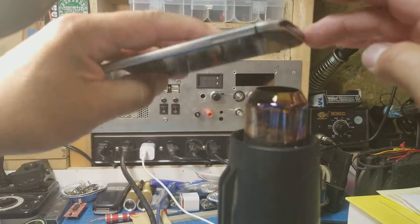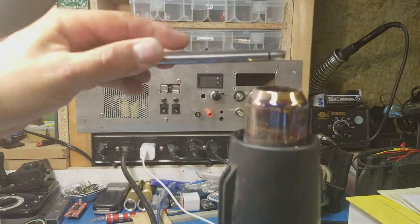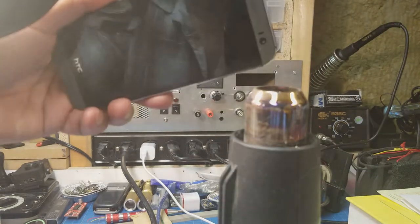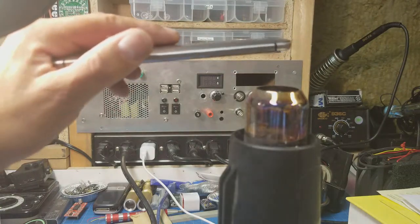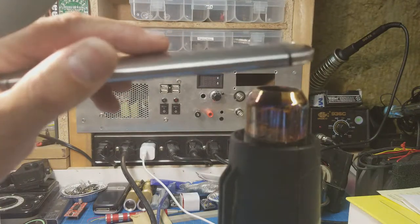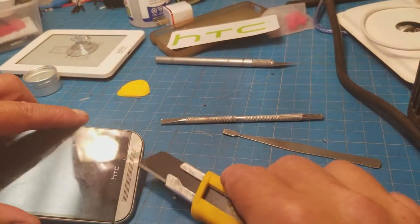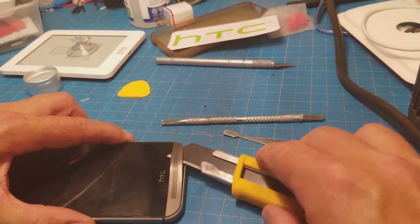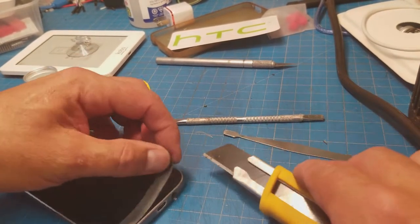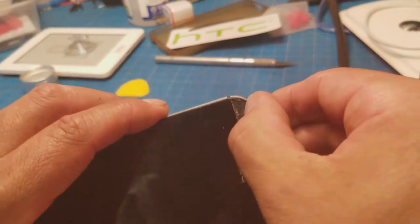I believe it's heat up these two pads here and then you can pry those out — these two plastic pieces — pry that off to reveal some screws under there. Which indeed you can; you just do it gingerly, and now you have that mess under there to deal with.